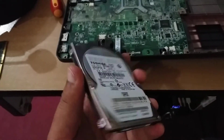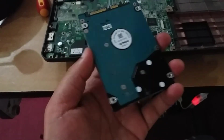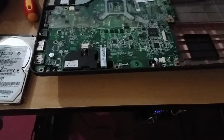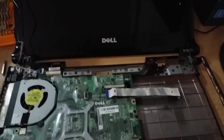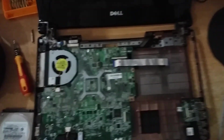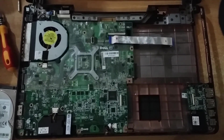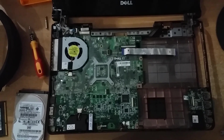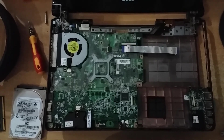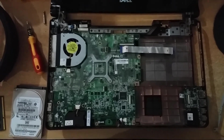This video is about taking out the internal hard disk drive from the Dell Inspiron 1464 notebook. This is the motherboard which you can see here. Thank you. In the next video I will show you how to assemble a new hard disk drive on the Dell Inspiron 1464 notebook.